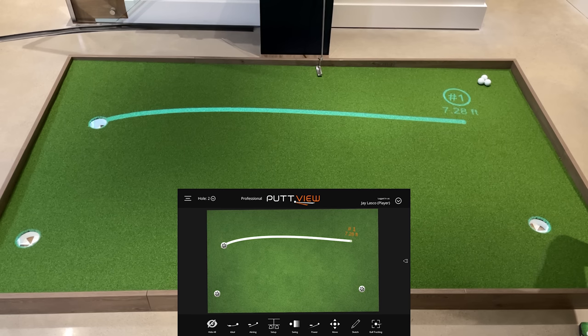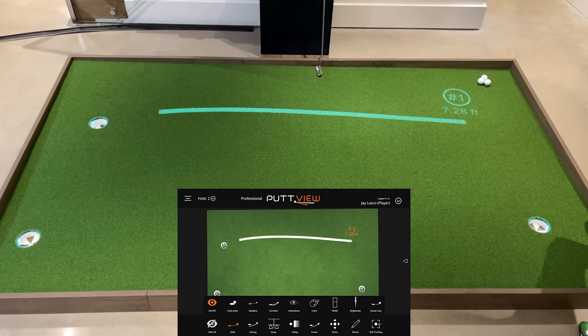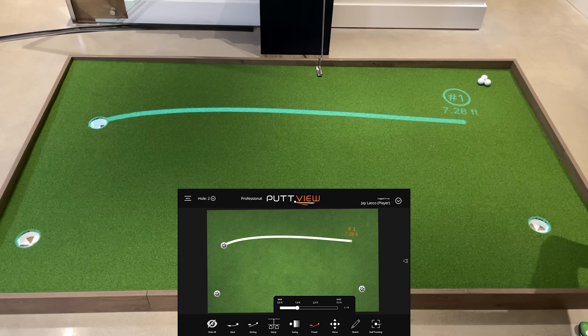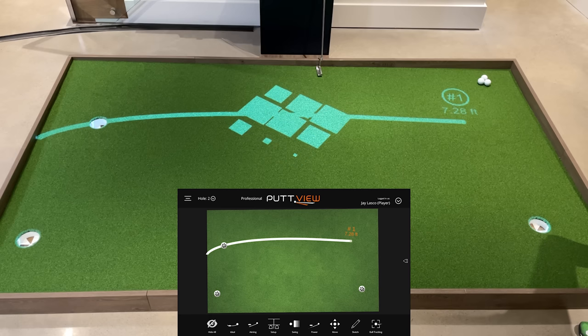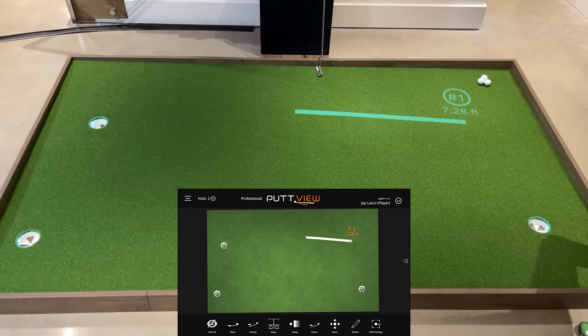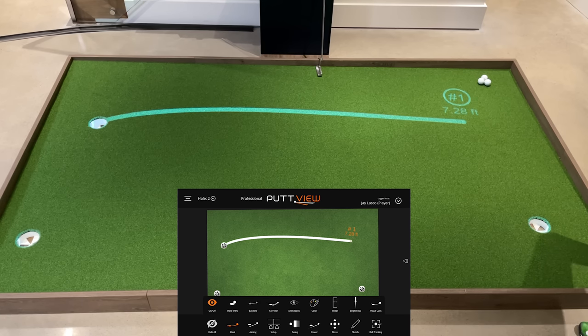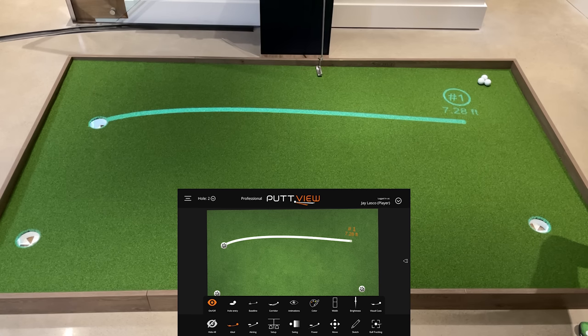So the ideal line — I have that on right now. It's a 7.28 foot putt. If I turn on that ideal line, it shows me the ideal line you need to hit the ball to go in the hole at the power I have it set at. You'll see that power button down at the bottom. If you want to hit it so that if you miss, it will go a foot past the hole, that's going to be the brake line and power. If you adjust that to the max — 3.3 feet — look how that brake line gets so much straighter because of the speed. There's also hole entry, which shows you where the ball should enter the hole. And there's the baseline — that's the direct point from where you're placing the ball to the cup.